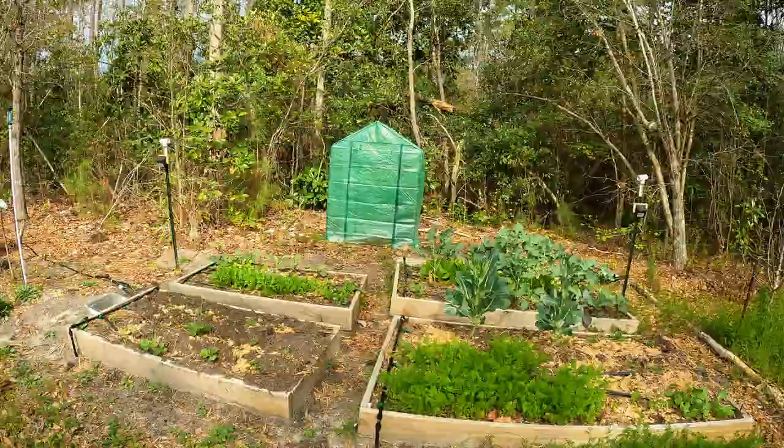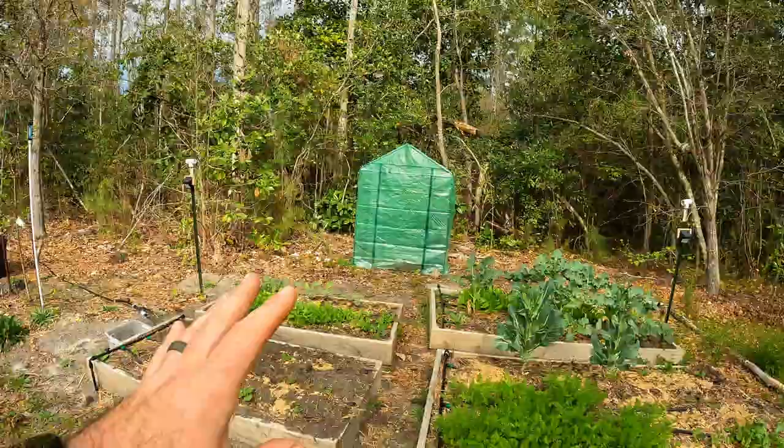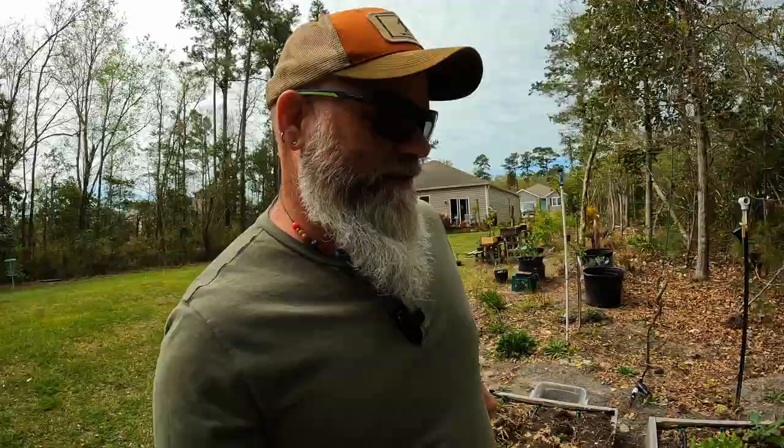I want to compare this cheap greenhouse to my greenhouse over here and see the differences and how we can use them both to our advantage. This is actually my son's greenhouse. His potato bed is growing — in fact his potatoes are growing faster than mine. We have a little wager to see who can grow the most potatoes, and so far it's not looking good for me.